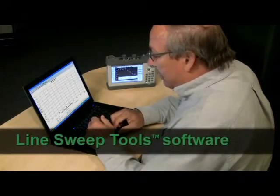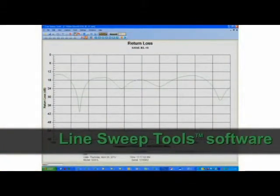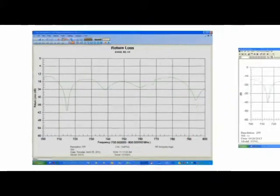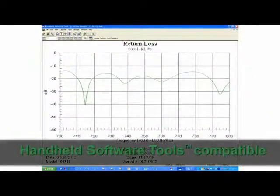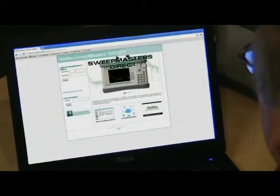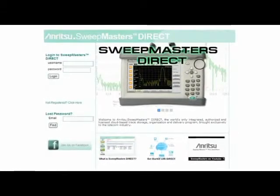Every S331L comes with Anritsu's LineSweepTools software — our powerful post-processing and archiving software featuring easy file renaming capability and report generation. The SightMaster S331L is backwards compatible with Anritsu's handheld software tools. Also available with every S331L is SweepMasters Direct, an easy-to-use online storage and delivery system that lets you capture, upload, and deliver traces using a cloud-based storage system.